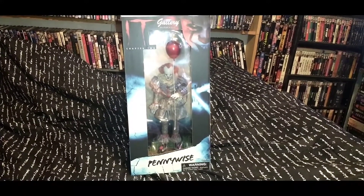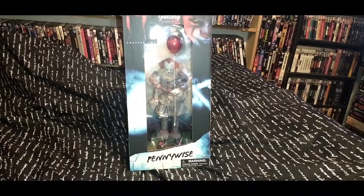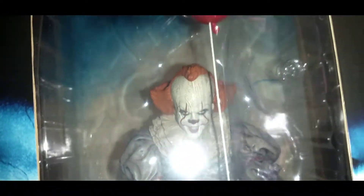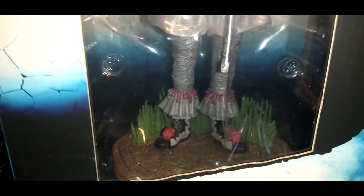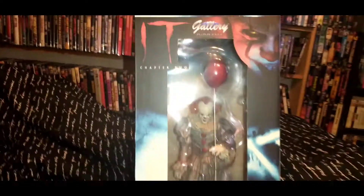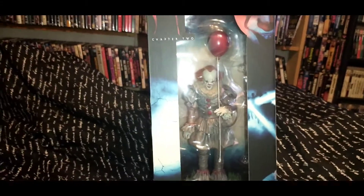It is the Pennywise Gallery Diorama from Diamond Select Toys. Now I have covered the Swamp version of this. This appears to be just the new remake version of Pennywise, just standing around in the woods somewhere — at least if you've seen the movie, on the side of the road or something.